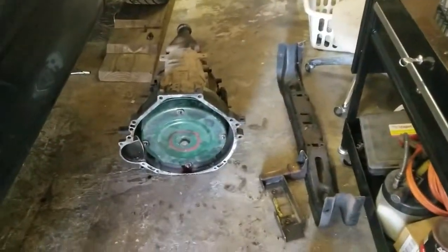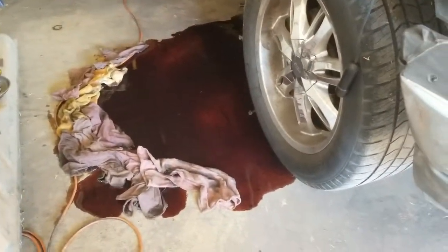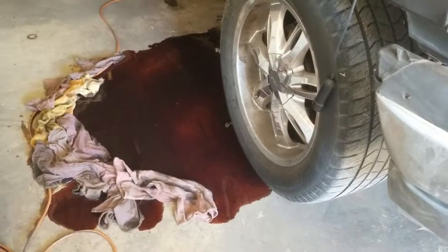We got the transmission out - long process. And in that process we made a big mess. Oh, the truck's bleeding!